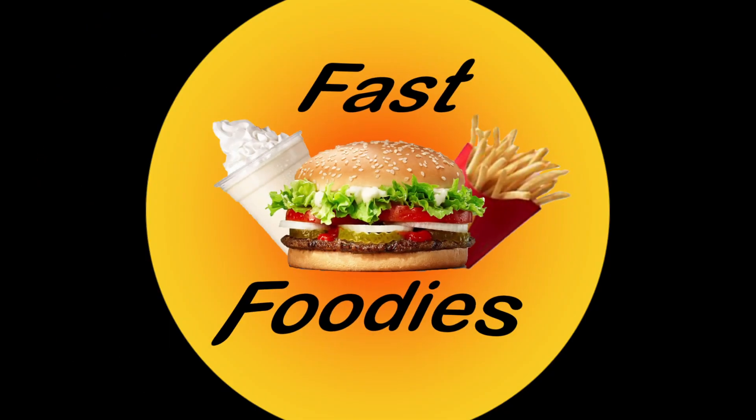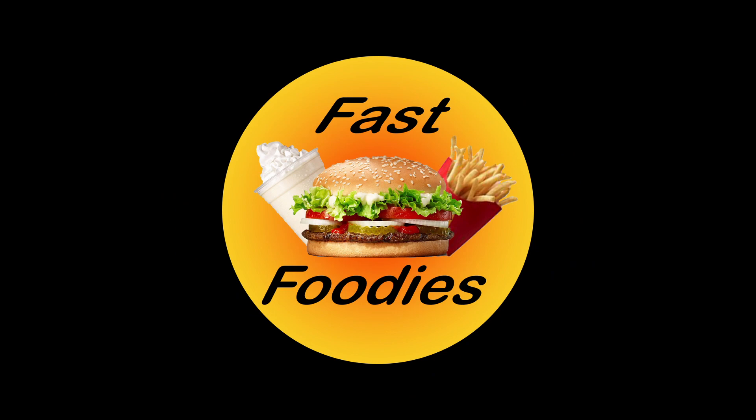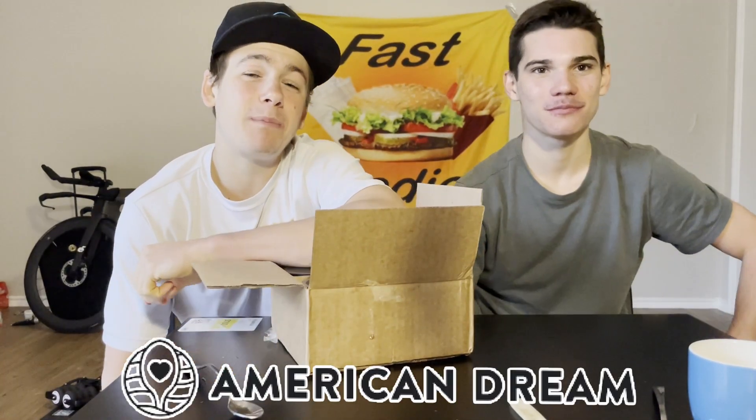Look at that. Fast Foodie Nation, what is going on? And welcome back to the start of another American Dream Nut Butter Review Series.